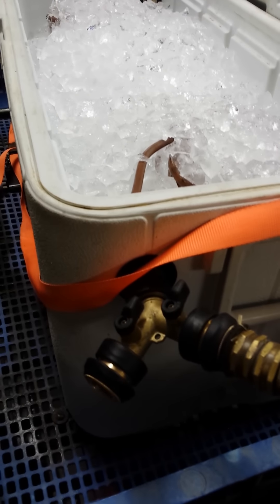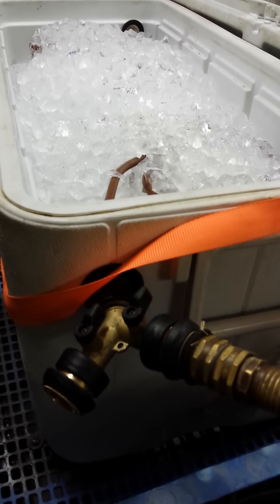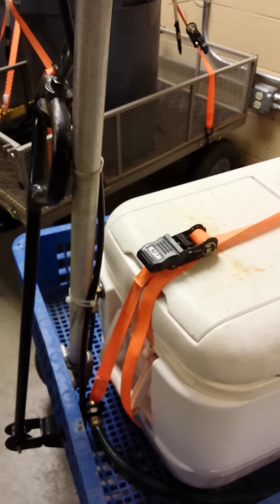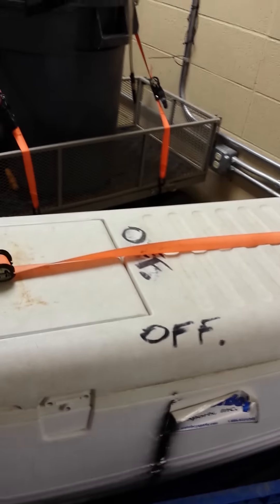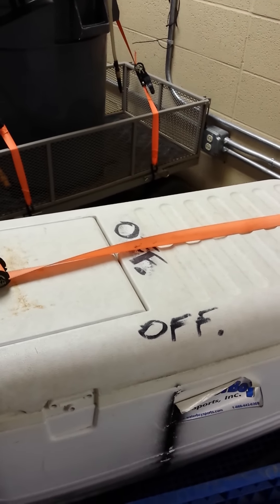We put a hose splitter here so that we can daisy chain or link the chillers together. In an effort to reduce the number of hands going into the chiller, we put straps over the top. We've also labeled the chillers to make them easier for our students to identify which one goes where.